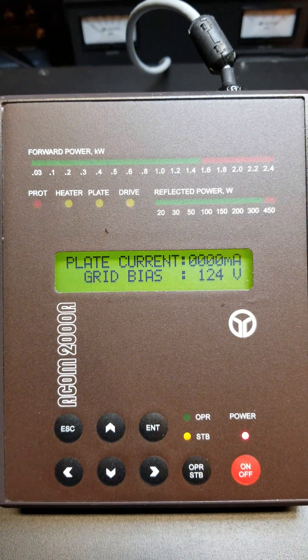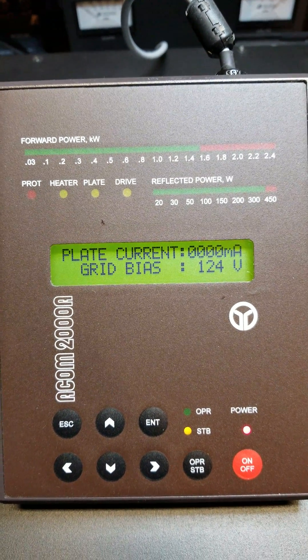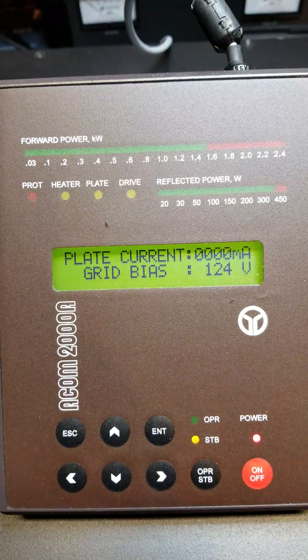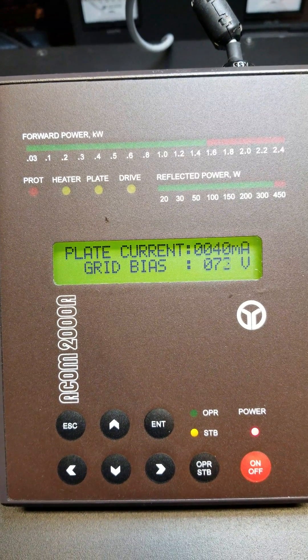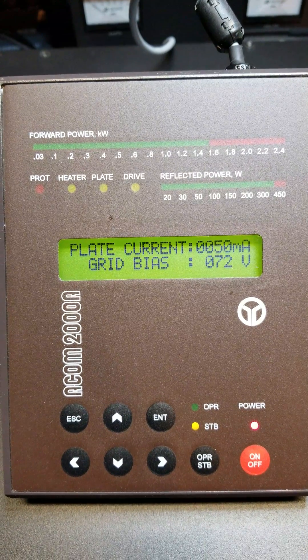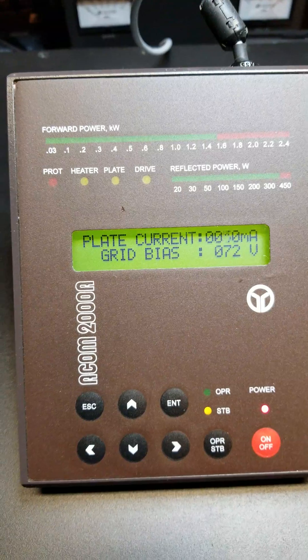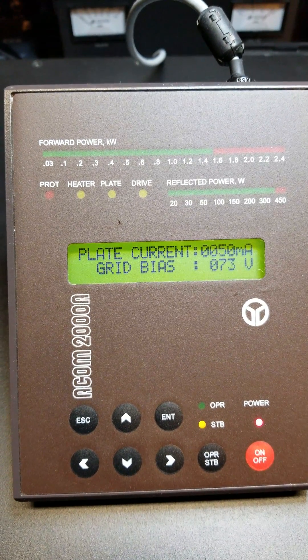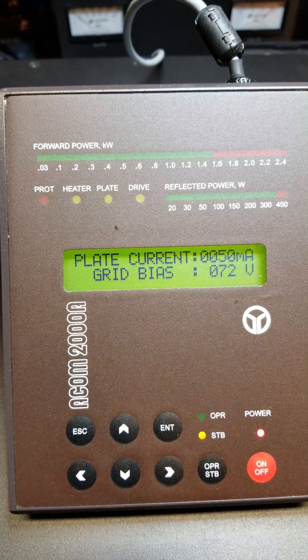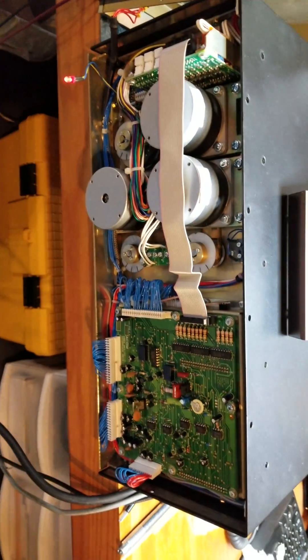Then it will measure the lower BIOS setting — it should be around 50 mA. It's bouncing between 40 and 50, pretty much right on the money. So there you have it: the ACOM2000 BIOS properly adjusted.